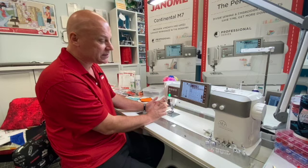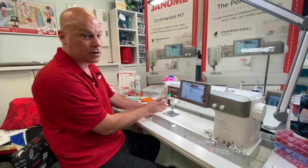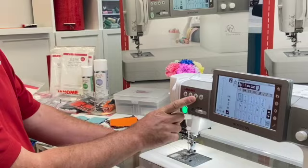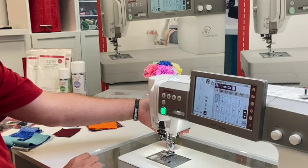We have many features every sewist and quilter loves: the stop/start button, so we don't need to use the foot pedal — we can unplug it and use stop/start if we choose. We've got the reverse button, the lock button, needle up and down button, and the scissor button to trim threads automatically. Auto presser foot lift lets me raise and lower the presser foot by selecting that button, though we also have the presser foot lift manually at the back.